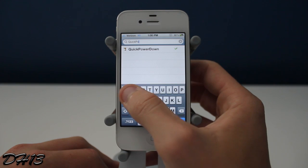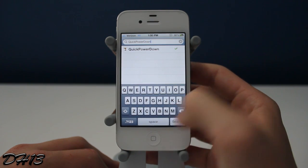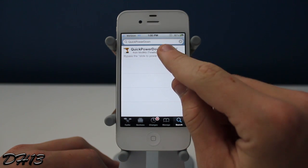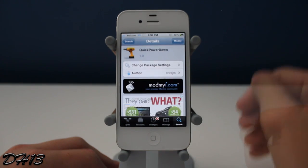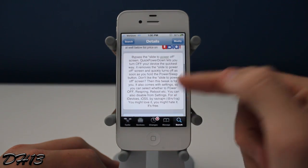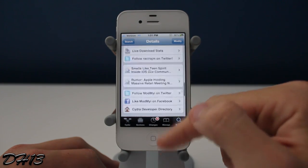Basically what this tweak does — you guys know how when you hold down the power button you have to additionally slide to power off? Well, I personally don't like that, so this tweak removes that slide to power off. When you hold down the power button, your device shuts off and you don't have to do anything extra like sliding to power off.